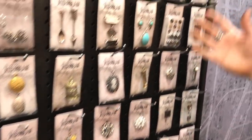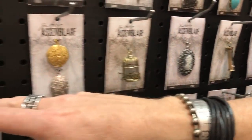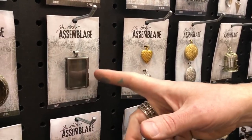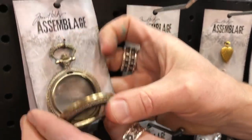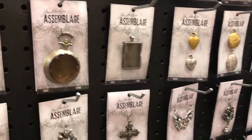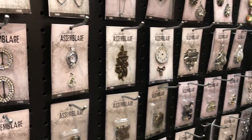Everything from things with words, great little rhinestone pieces, a little cage that opens and closes that you can put things in, lockets that you can put things in, this little glass box — I'll show you a sample in a minute of putting a collage inside — this pocket watch, same thing, this glass pocket watch that actually opens and you can put things in. So a lot of great little wearable pieces, stuff that has a lot of bling. All of these elements are just designed so you can take them and assemble them into jewelry.